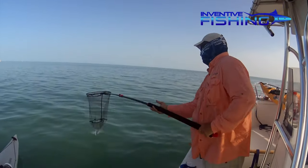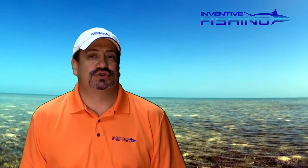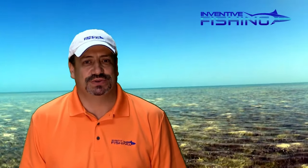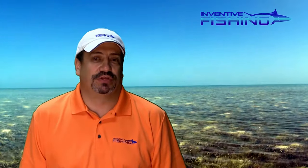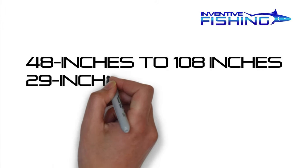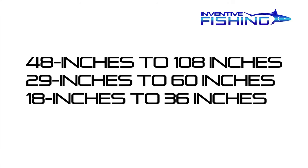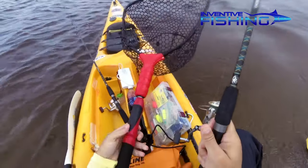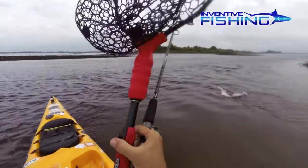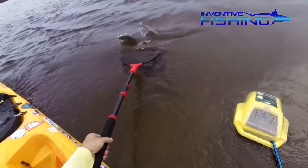The extendable handles are easy to operate, working with a simple push-button technology. The handles are strong and durable, and the Ego S2 Sliders are easy to use. The S2 handles come in three sizes: a 48 inch handle that extends to 108 inches, a 29 inch handle that extends to 60 inches, and an 18 inch handle that extends to 36 inches. And each of these are seriously strong, featuring a large load bearing capacity — heavier and stronger than the S1 models they had put out before.